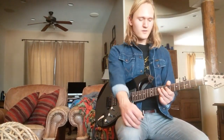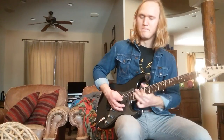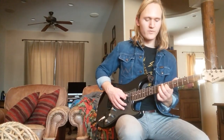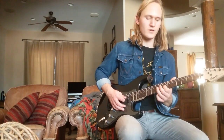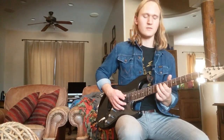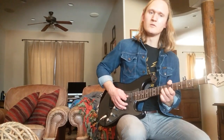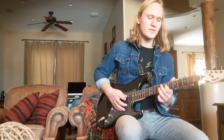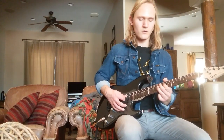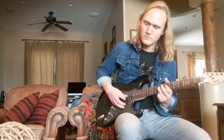Then we're going to play this little lick to take us out of the guitar solo. We're going to start on the 7th fret of our D string, hammer on to the 9th. Then play the 7th fret of the G string. Play the 7th fret of the D string again. Then bend the 9th fret of the G string up real quick — almost doesn't have a pitch even because it's so quick. Then play the 7th and hammer on to the 9th of the D string. That's going to take us out of the guitar solo back into the verse.